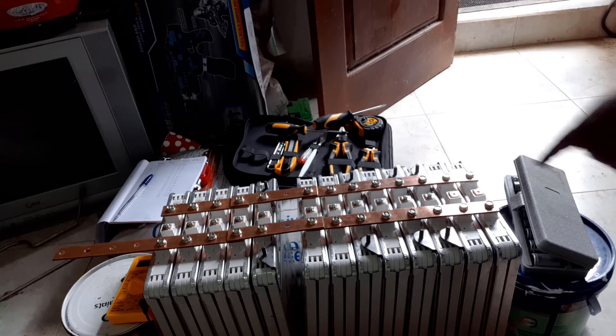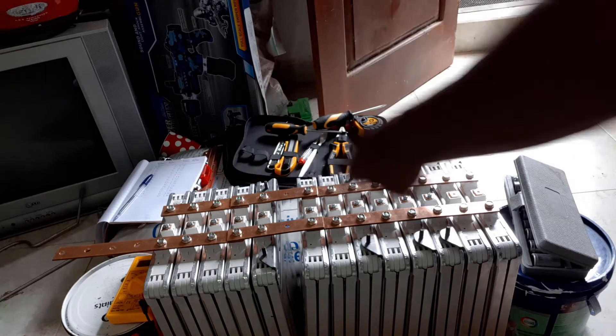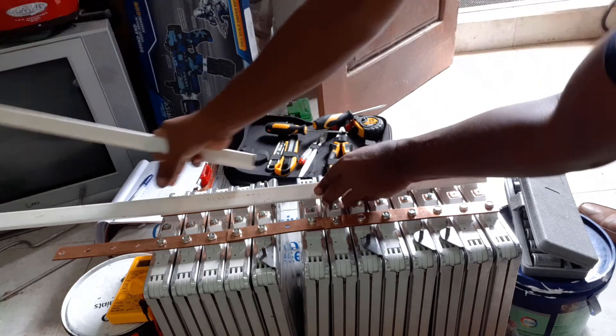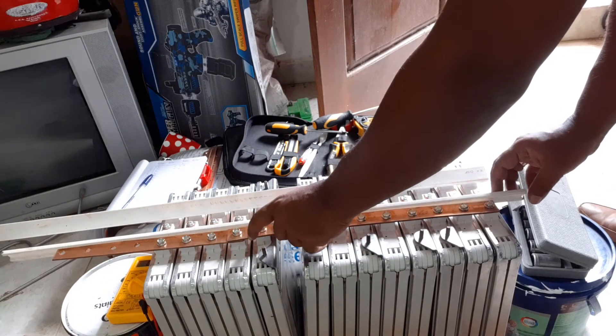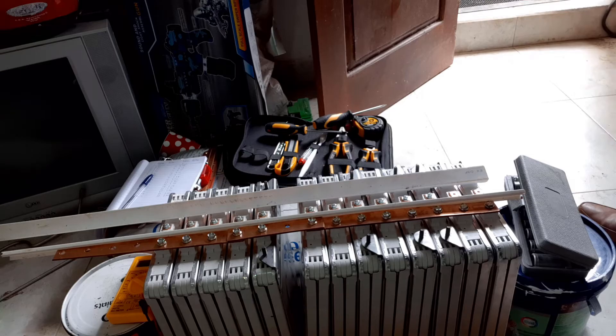Before you install the bus bar for the middle line, make sure to cover it with some kind of plastic or something similar. You can use this case — it will prevent any short circuit.